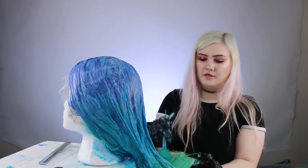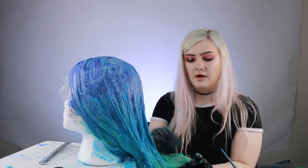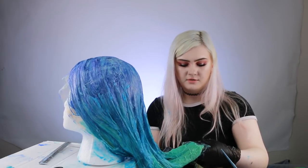It didn't seem like the wig was this long until I'm dyeing it — now it seems like it's never ending. So I thought three colors would be more than enough, and now I'm thinking maybe four. I could probably fit five if I really wanted to, but I don't know what I'd go to after yellow — maybe orange, but I don't think it would go.